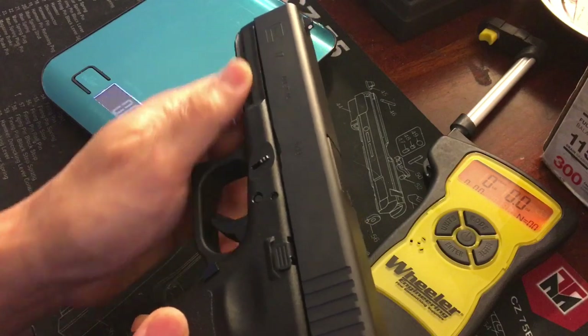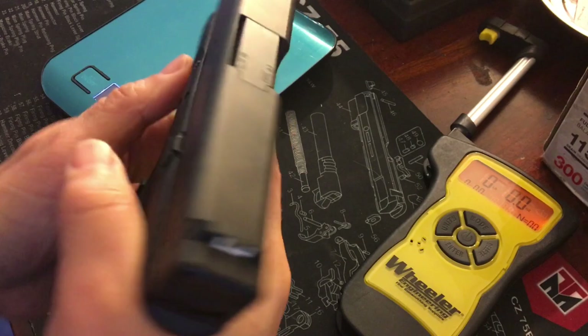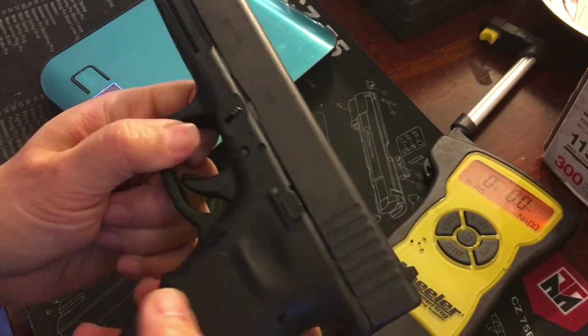We're going to put an SJC Custom steel magwell on the bottom and an SJC Customs frame weight with a thumb rest on the frame — thanks to Steve for sending those parts. That should hopefully help balance out the feel between the top and bottom.